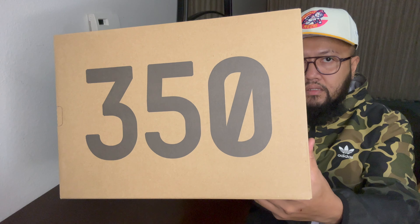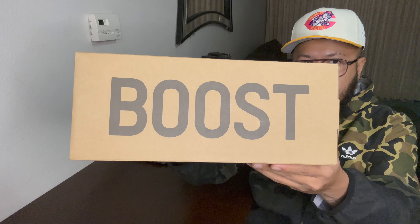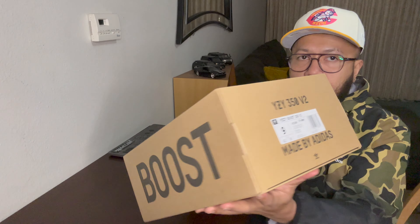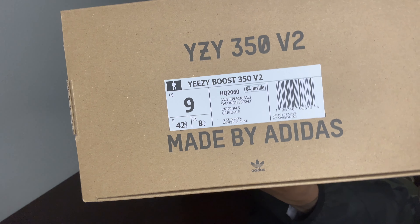I got the Adidas 350 V2s. Same box, 350 on top, Boost on the side, and then the size tag right here. Of course, I got a size 9.